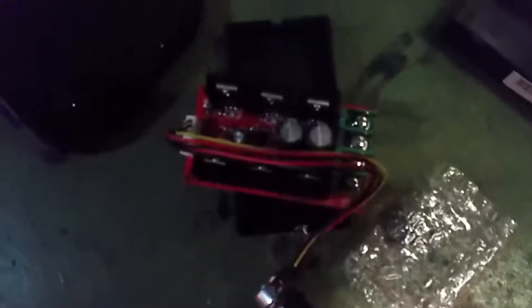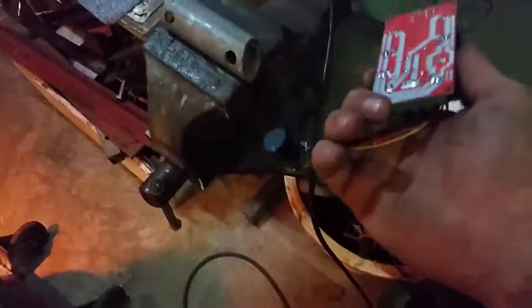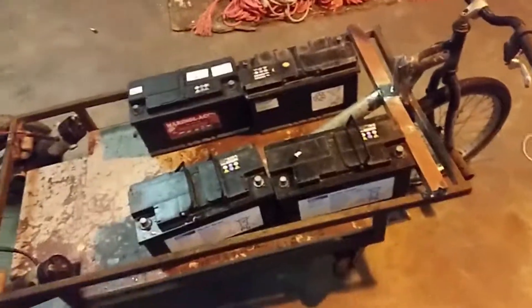The pulse width modulation module is strong enough - it did survive two times running at high current, so it's pretty powerful. Now I need to figure out a way to mount this on the steering. The steering is good now - it doesn't fall over again, which is great. It's a bit higher, but yeah - that's it for today. It's a pretty fun project, see ya.